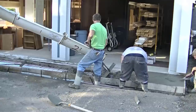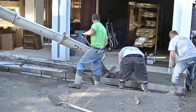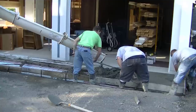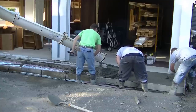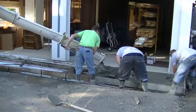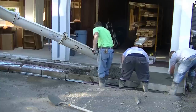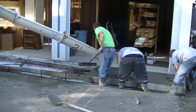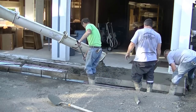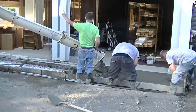We got styrofoam down, we got our wire mesh in, we've drilled it and pinned it with rebar into the existing slab, and now we're pouring the new apron. This garage — last year we poured a concrete slab right over the old slab in the garage, so we actually raised the height of it by about three inches. You can kind of tell there a little bit if you look hard, so the owner had to transition from the new garage height to his driveway height.